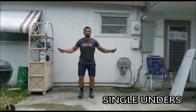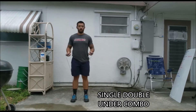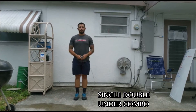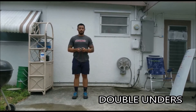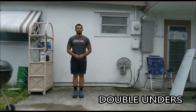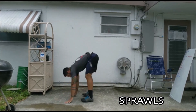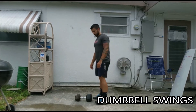Single unders. Single-double combo. Double unders. Sprawl. Dumbbell swing.